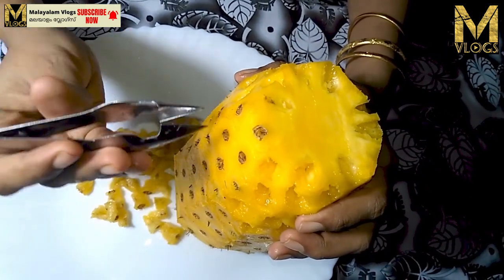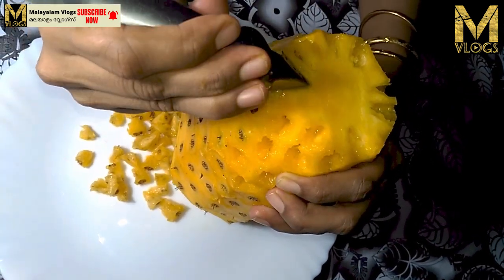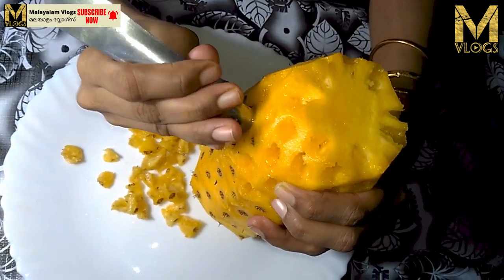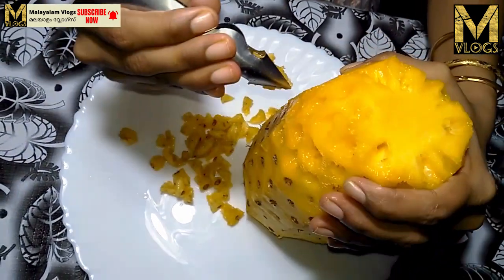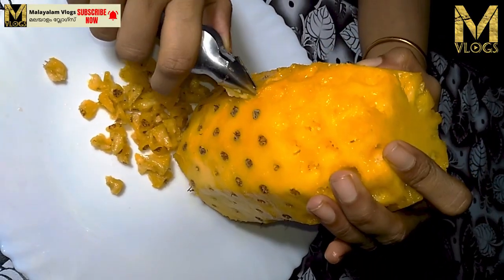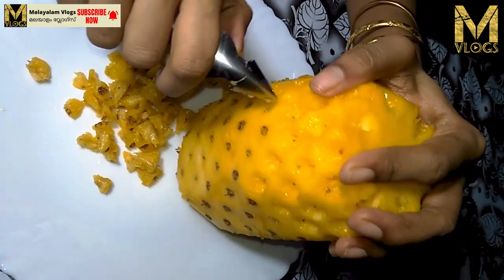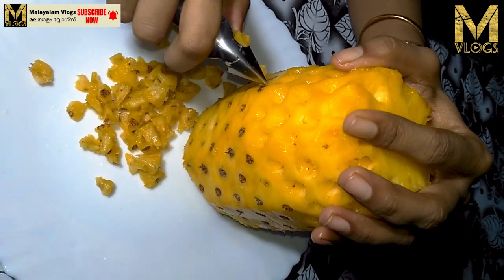I am going to press it — press it and press it. As we cut and remove the pineapple with this tool, it is very safe and very different. Put a couple of points on the right to remove the pineapple.